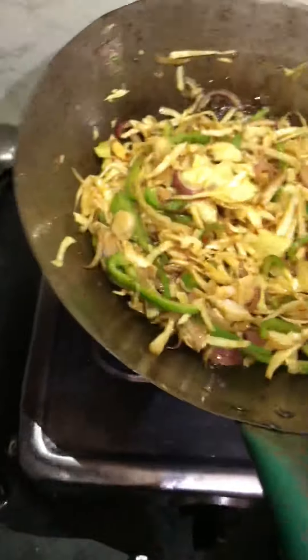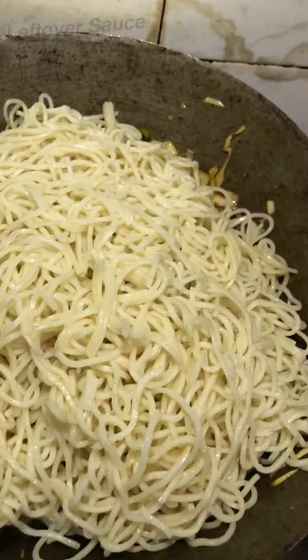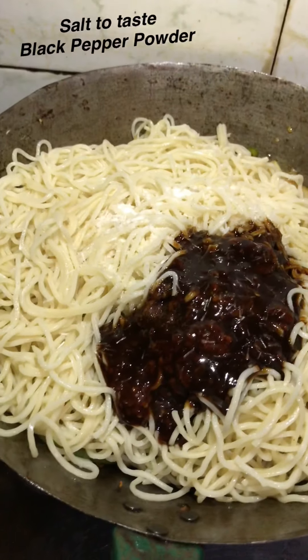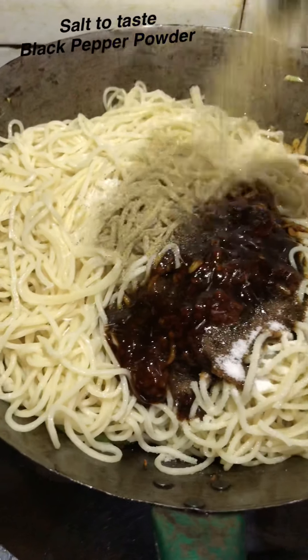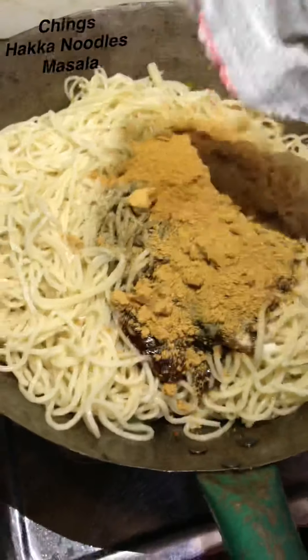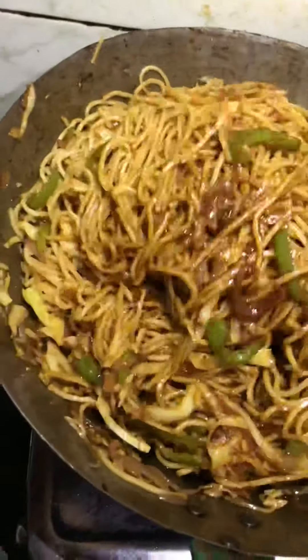Add some noodles, add some sauce, and mix it on high gas. Use Chinese noodles to get a good flavor. It will be very good flavor. Put the noodles in a little bit.